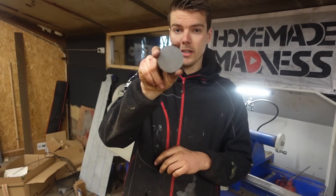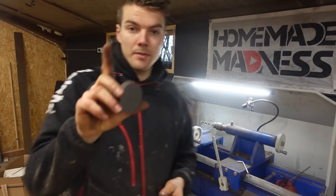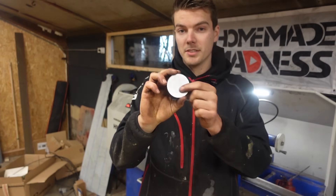I'm going to show you a cool little machinist trick.